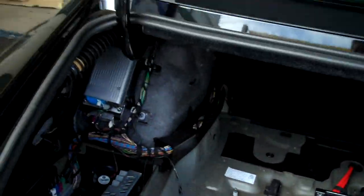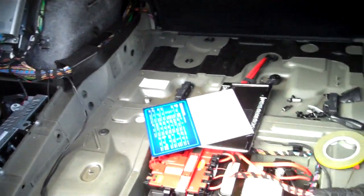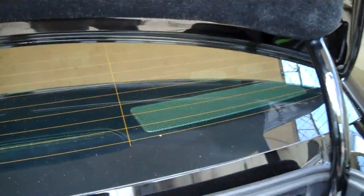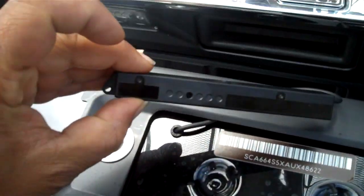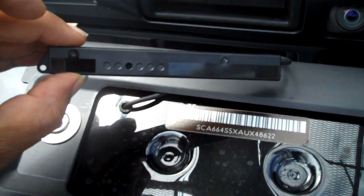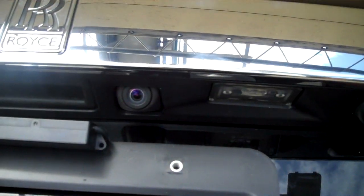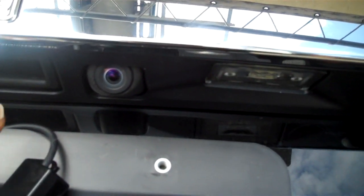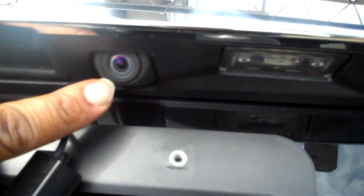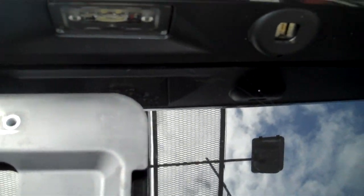We've got the trunk torn apart at the moment as we're running our wires and putting our radar sensor in. We're also installing the laser jammer, which is right here. The laser jammer is going to mount on a license plate frame and it'll pretty much interfere with any police radar laser trying to pick up the speed of the car. You've got to be careful how it gets installed because right here is a camera that gives you the rear view when you throw the car in reverse, so we can't block the view of that.